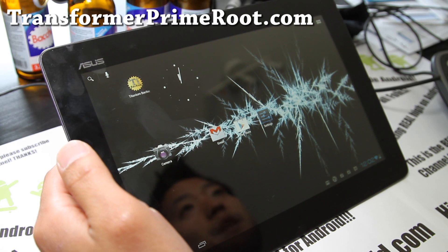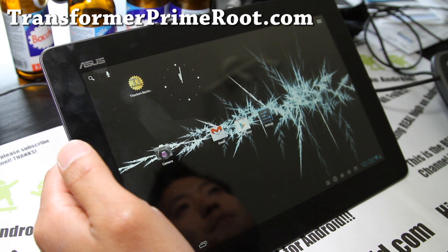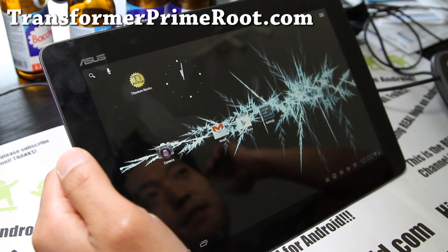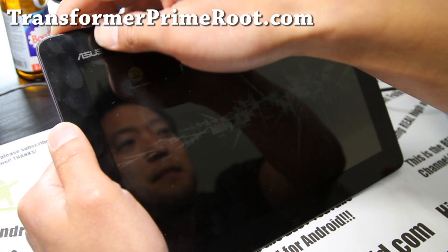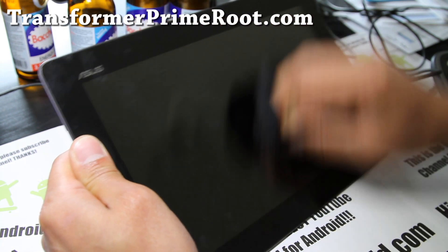For those of you wondering why I haven't installed a new ROM on my new iPad — there's no ROMs out for it. Maybe in a decade they might have it, so check back in like 15 years. Anyway, I've got the ROM review for the Transformer Prime here. You can get an Android tablet if you want custom ROMs.